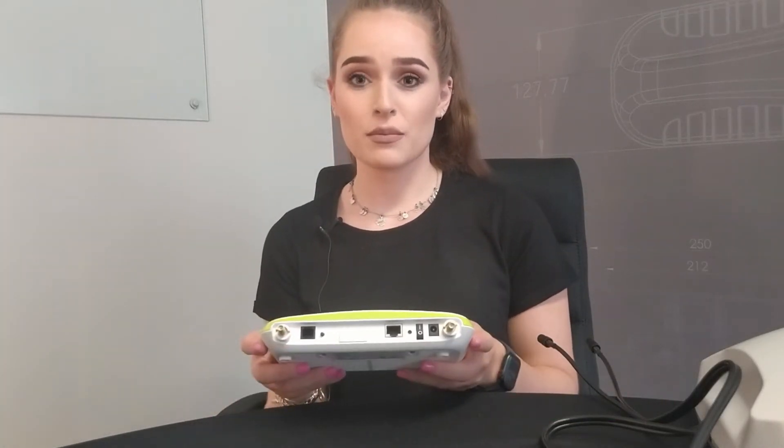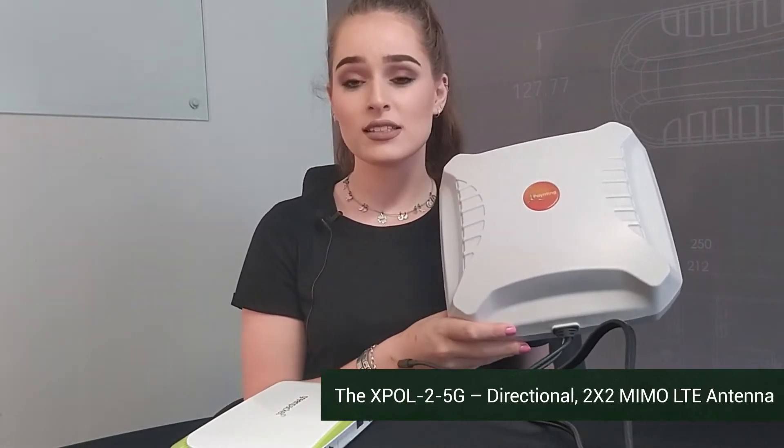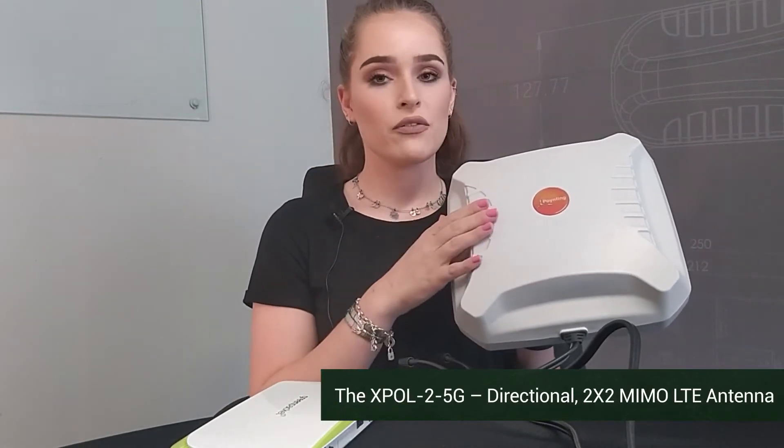This is quite a simple router. The connectors are right there to be seen. You can mount one of our directional antennas outside, and it must be facing the general direction of your cellular tower.